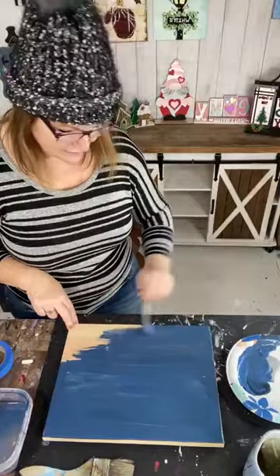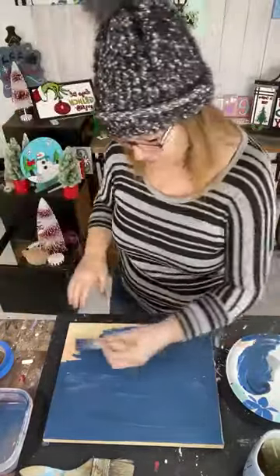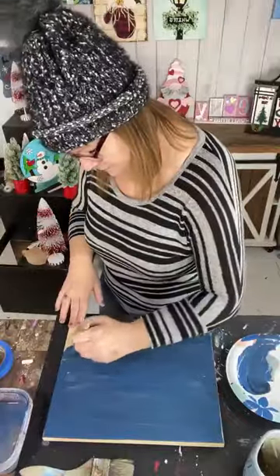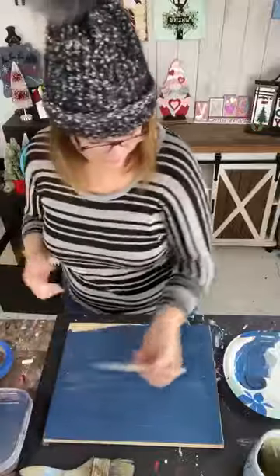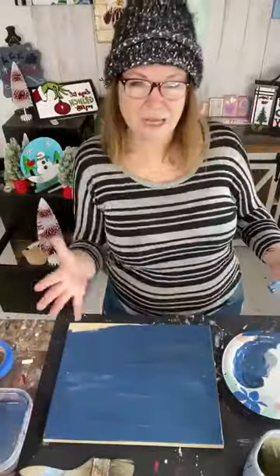Don't put it in the dishwasher. You're just going to hand-wipe it — maybe use a bleach wipe afterwards. Seal it regularly. I know it sounds like a lot of steps, but it's not really. You're going to create something amazing.